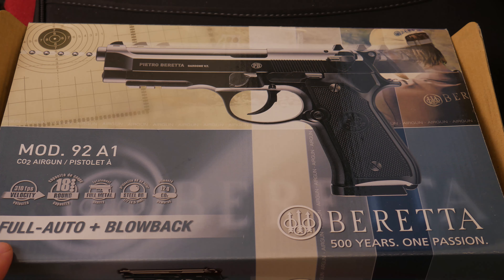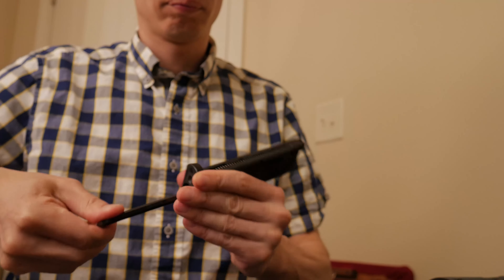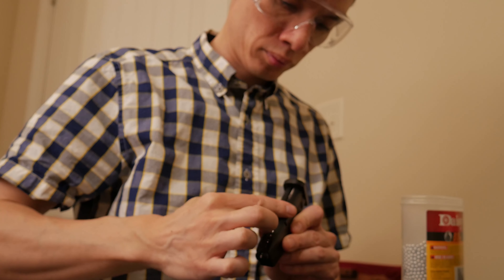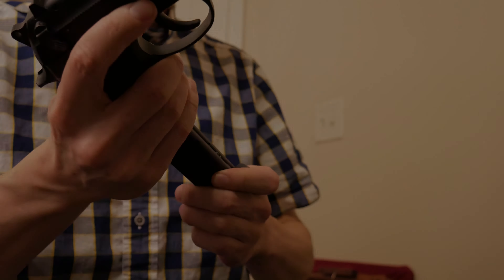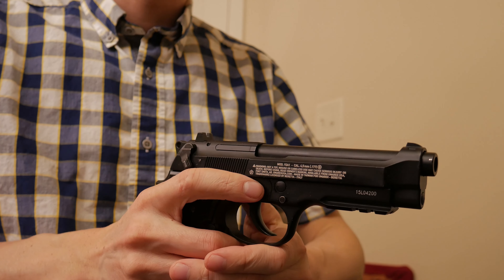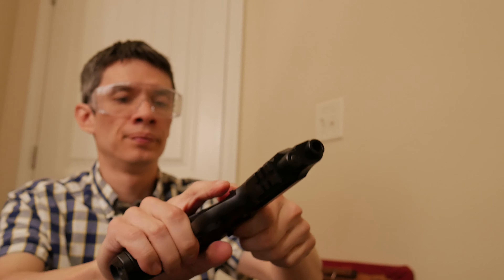The Beretta 92A1. Now, if you were watching a serious gun channel with tattoos and yelling and running, you'd be listening to a lot of intense chatter about the military versions of the M9, the A1 update versus the original M9, and about how the slide on high round count M9s or Beretta 92s could come back and injure the shooter in the face. Guys, this is not a hardcore channel.